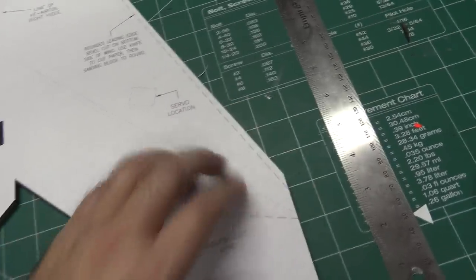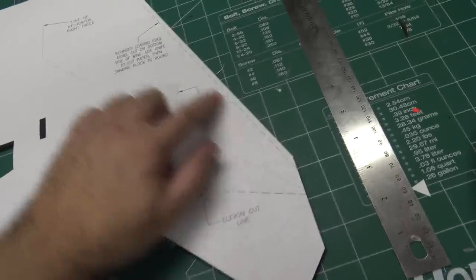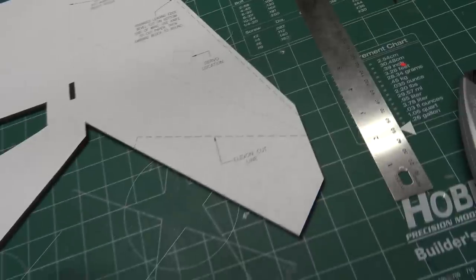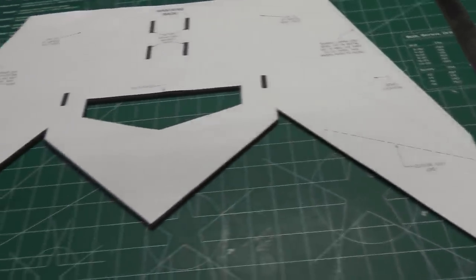One other note: there is a bevel line cut on the leading edge of the wing that will be cut on the bottom side of the wing, and we're going to do a rounded edge with the sanding block — I'll show you that in a little bit.